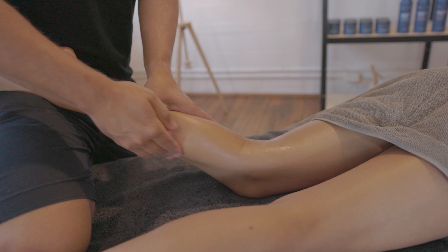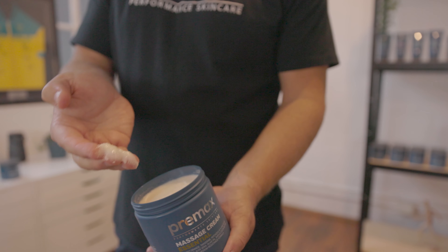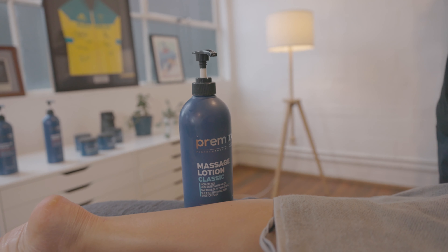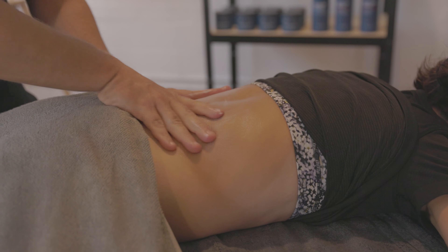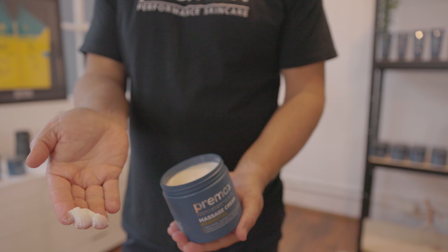In relation to some of our other products, our original massage cream has got more clay and wax in it so that it's got more grip and texture for deeper and more specific techniques. Our classic lotion has got less grip, so it's better for slide and glide. And our essential massage cream has got a similar texture and resistance, but formulated more so for general massage.